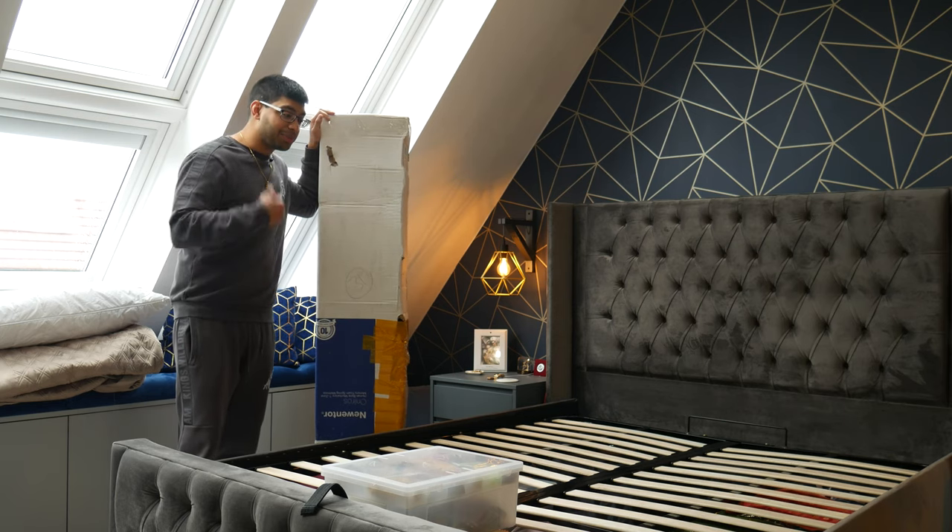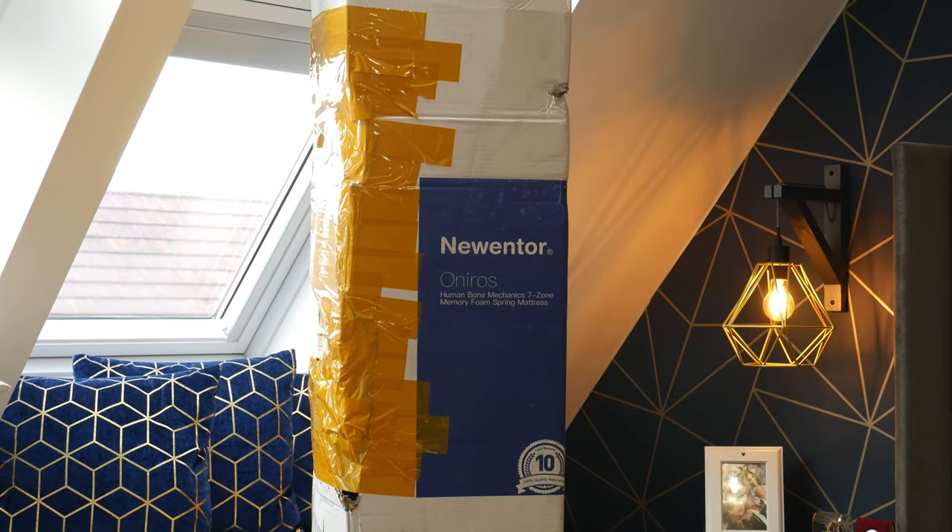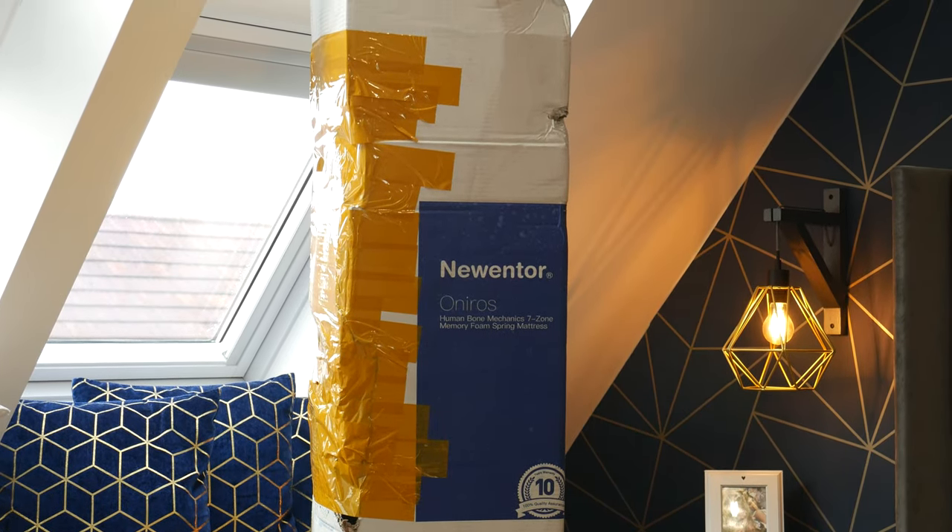So let's unbox the thing — we're going to have to put it up on the bed and let it inflate and fill up with air for a good few hours, so let's see how we get on.